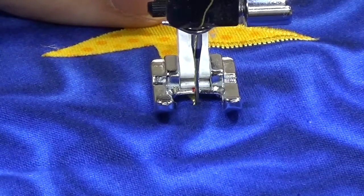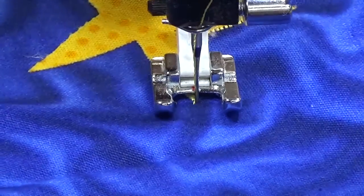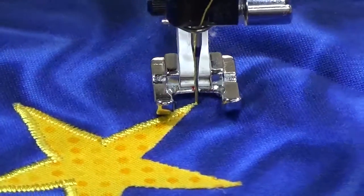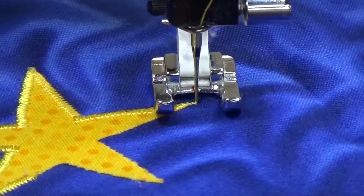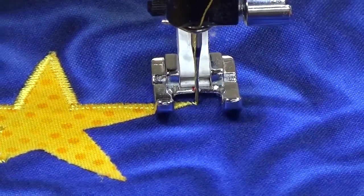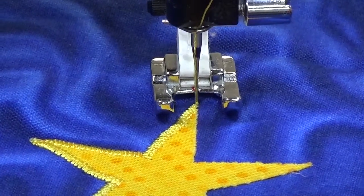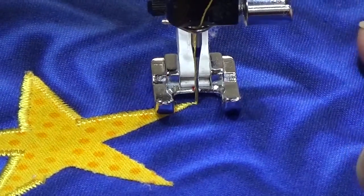And now, because I'm using the needle up-down position function in conjunction with the sensor foot, I can just easily pivot my work around. I'm not having to touch any part of the sewing machine — I can focus on my work. And now sometimes it's a little tight at those corners, so if I turn my work right around, I may get a little bit of an off point. So sometimes I'll take another stitch right at the end.